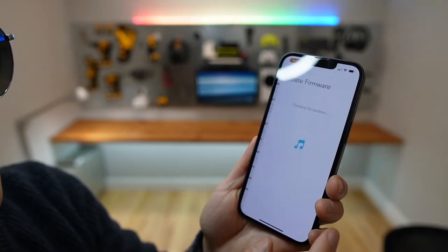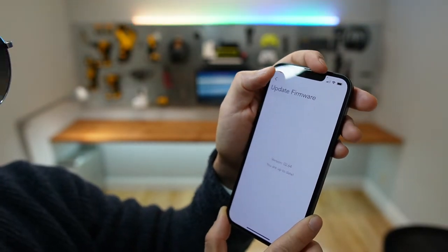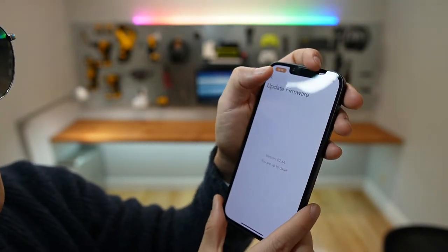There's an option to upgrade firmware — that's up to date. I'm currently using version 2.64.